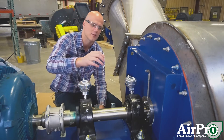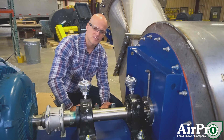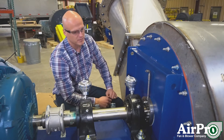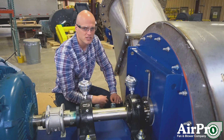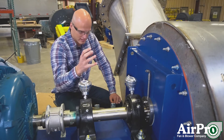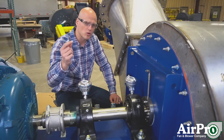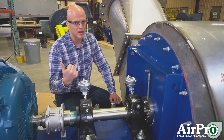Another common type is this purgeable type, like what you see on this fan. There are many purgeable types of shaft seals — some rated to be 100% leak proof. What this does is it allows you to actually run a purge gas in that will keep what's in the fan from escaping, and will allow you to control the gas that can go into the fan from outside.